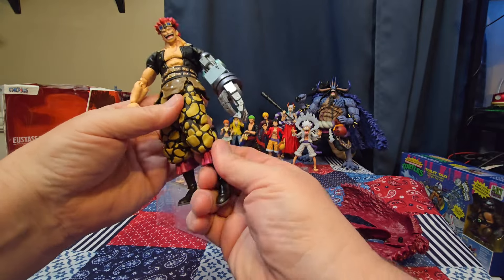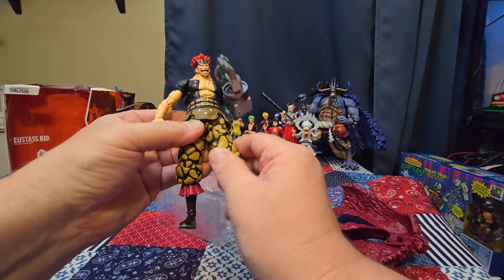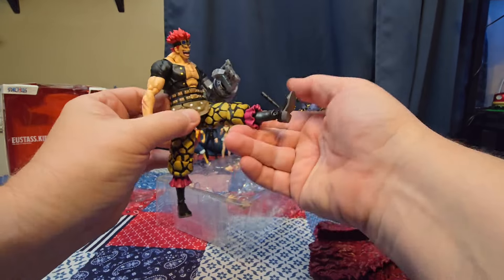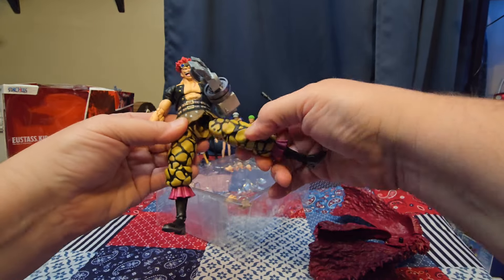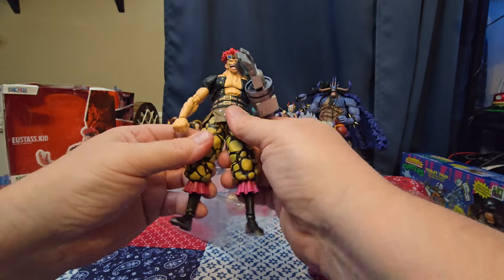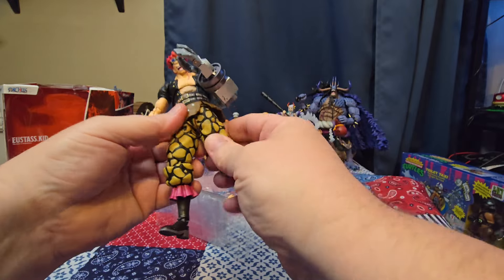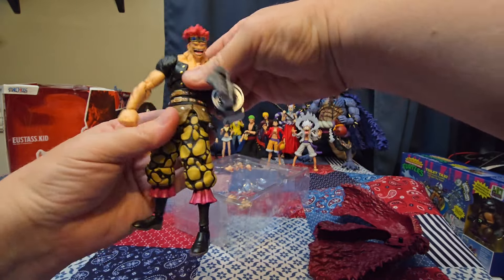The feet point down that far, up that far, and we have the ankle rocker in there. No spinning there. We have the double-jointed knee that gives you that much bend. Thigh cut — legs kick forward that far, go out that far. And they come right back, just like Luffy — oh my god, I'm not really excited about that.